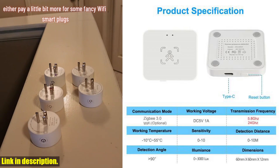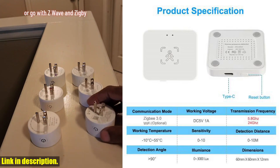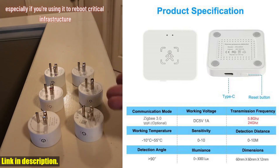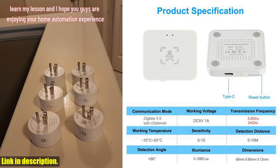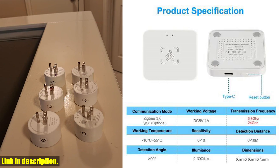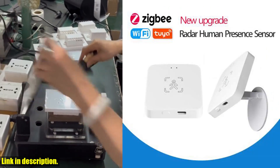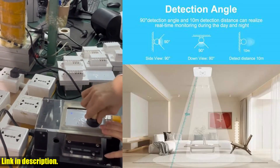Now let's talk about the difference between the 5.8G and 24G versions. The 5.8G radar has a shorter detection distance, which still meets the needs of daily household use. On the other hand, the 24G radar offers higher range detection accuracy, with a delay time that is incredibly precise. Plus, it boasts higher recognition accuracy and unmanned pre-processing speed, thanks to the unique FMCW variable frequency modulation wave fast algorithm.